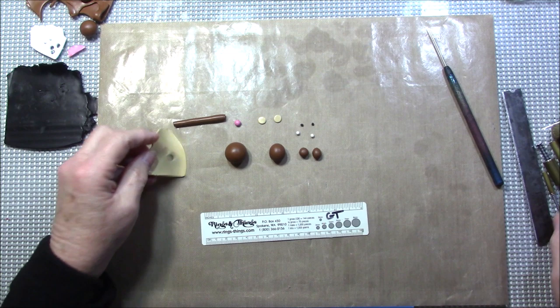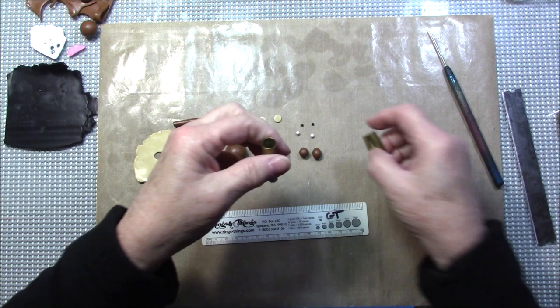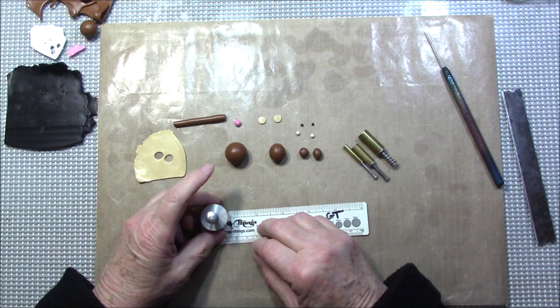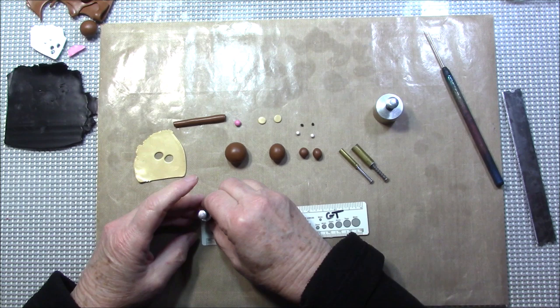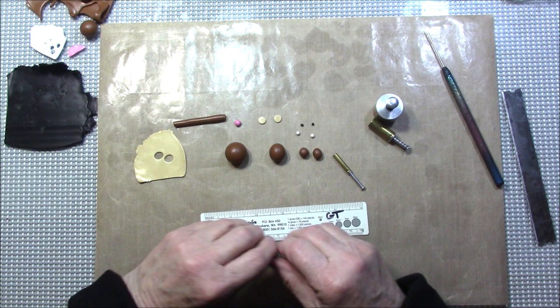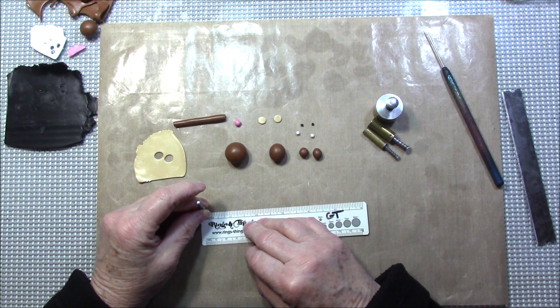Just for your information, I made most of my cuts with these cutters — these are my Kemper cutters. This is the one inch, the largest. This one is about seven-sixteenths, this one is a quarter inch, and this one is an eighth of an inch.